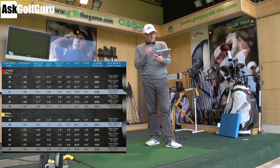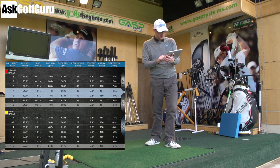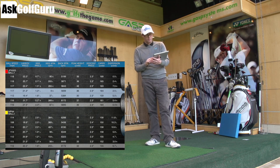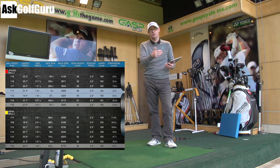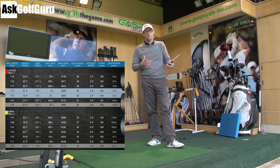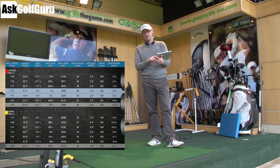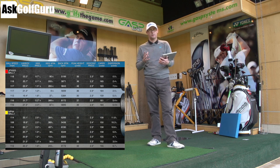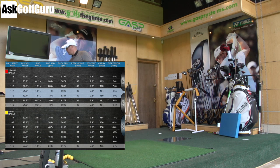If we look at the flight data, to look at how the ball actually went — there's the big one: 155 average carry with my MP64 7-iron, which is pretty much what I do. I can push it to 160 if I'm trying to hit it hard, but I know 155 is around where it is. Now 164 — it's nine yards further — with the same 7-iron in the 825.